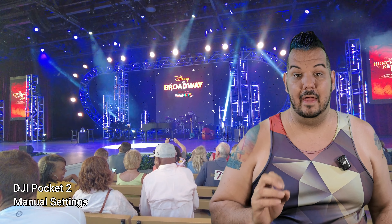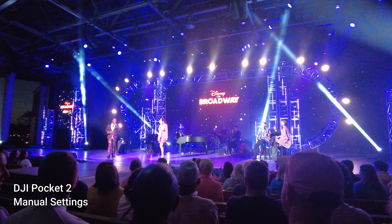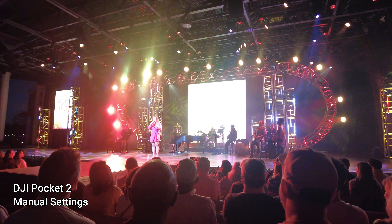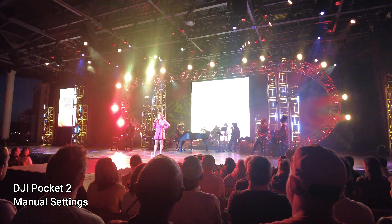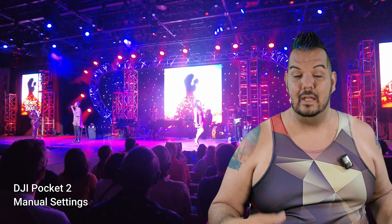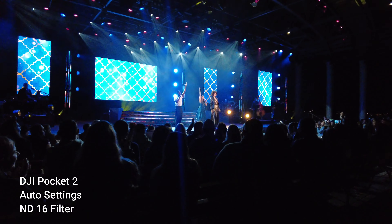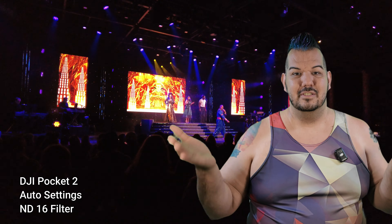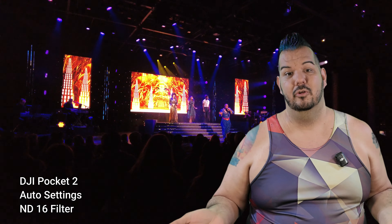My biggest problem with the Pocket 2 was filming concerts — Epcot has some really good concerts and the lighting would be too much sometimes. Singers would be whitewashed out or things would just be too bright for the camera. Google kept telling me to use ND filters, so I got a cheap set, went to my first concert, put on the filter, and the results were like night and day. For those who don't know, ND filters are basically like sunglasses for your camera — when it's really bright outside, you put on sunglasses so you can see better, and that's what you're doing for your camera.